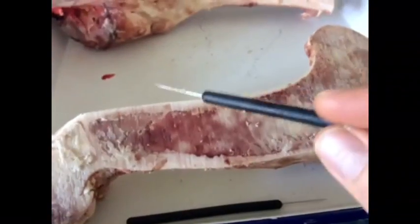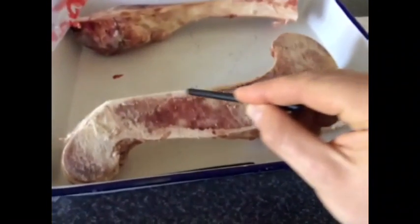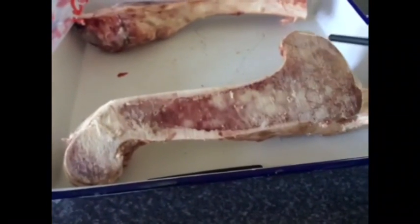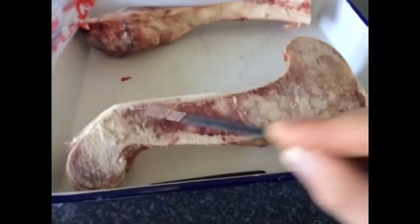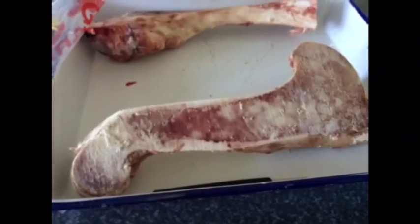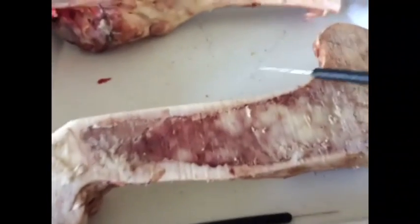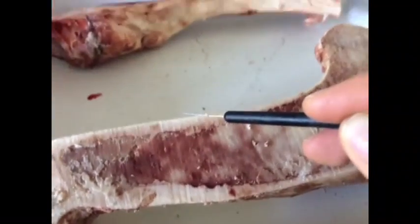Going back to the beginning, we have this region of the long bone called the diaphysis, and then over here we have the head of the bone and another head of the bone — those two are called the epiphysis of the bone. We're going to look closely at the diaphysis.